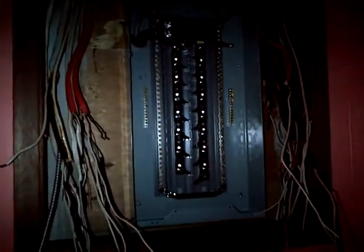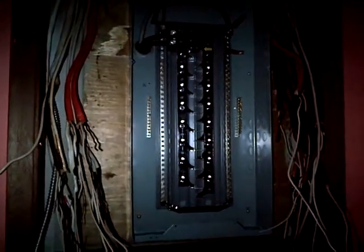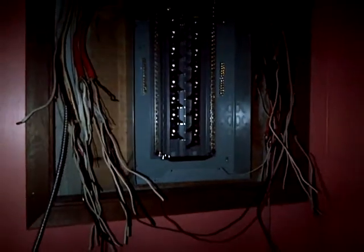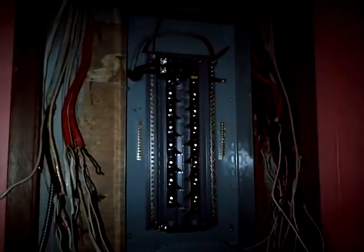I'm just going to stop here at this point and show you a halfway point of the new panel installation. I've got the new shell of the box, which is a 32 circuit slash 64 Siemens, roughed in here in this existing cabinet. I thought I was going to have to cut the bottom portion a little bit to fit this in here, but I was able to custom punch the main entrance knockout in a specific location just to get this to fit in here perfectly.